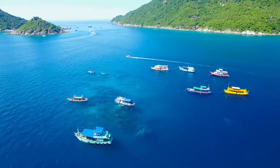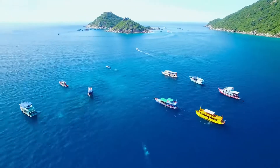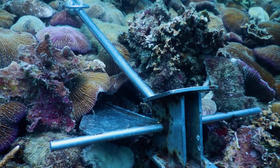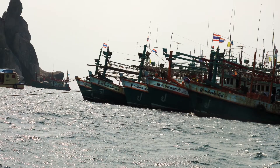One of the most readily visible and preventable threats to coral reefs is physical damage from anchors. A single anchor can destroy hundreds or even thousands of years worth of coral growth, and in many places they are being dropped multiple times per day.